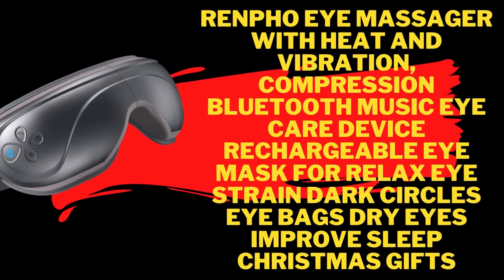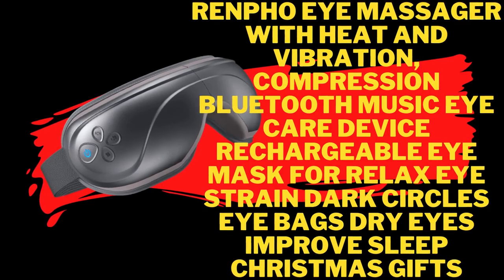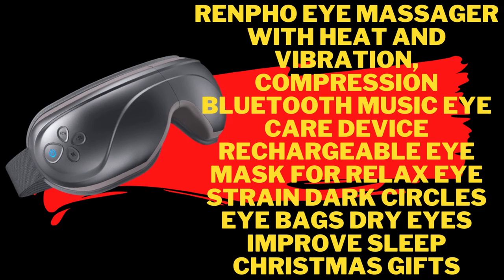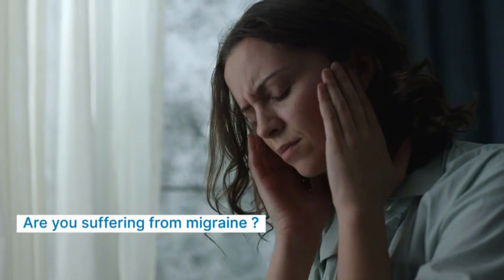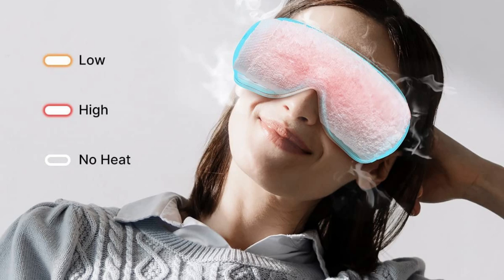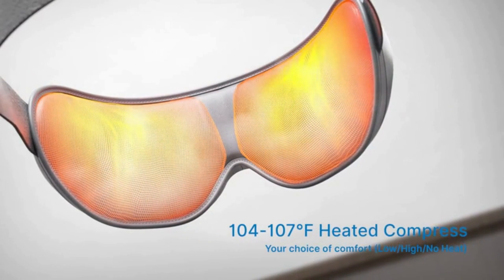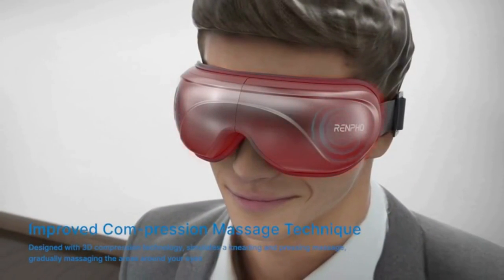Renfo eye massager with heat and vibration compression, Bluetooth music, rechargeable eye mask for relaxation, reducing dark circles, bags, and dry eyes, and improving sleep. A great Christmas or Father's Day gift. Made with durable ABS plus soft skin-friendly material.